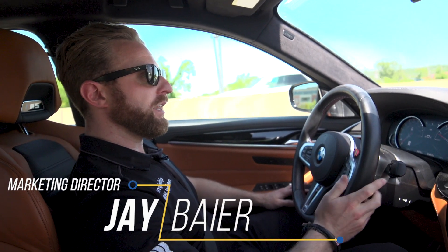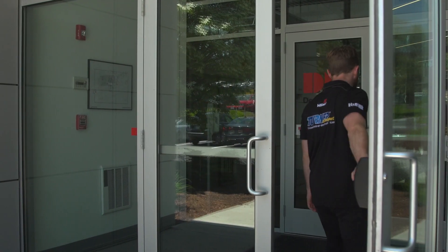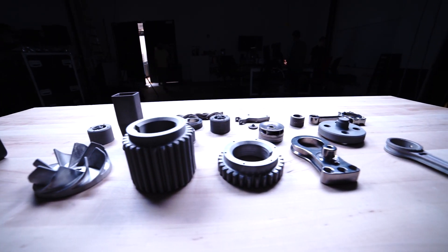We're headed down to Desktop Metal now, going to check out their capabilities, meet the guys, and see how they may be able to help us with their technology and manufacturing capabilities.